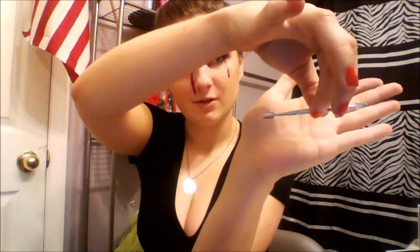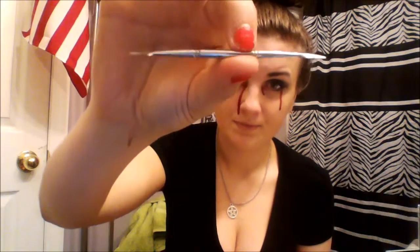And this is just a little tool I use whenever I do liquid latex. I design it, rip it open — you can kind of wait, it's really easy to use, it's simple. I'm not sure what it's called or where you get it.